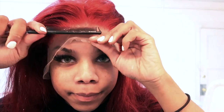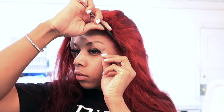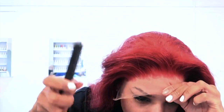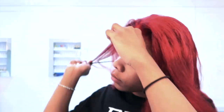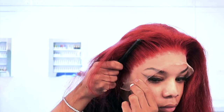Now I'm going in with my trusty rat tail comb, using this to comb the lace down directly into the glue. I'm just using the teeth to make sure I'm getting it all down — the teeth also help prevent the hair from getting stuck in the glue. You're just going to complete this all along the whole front of the hairline until you feel everything is down and secure.